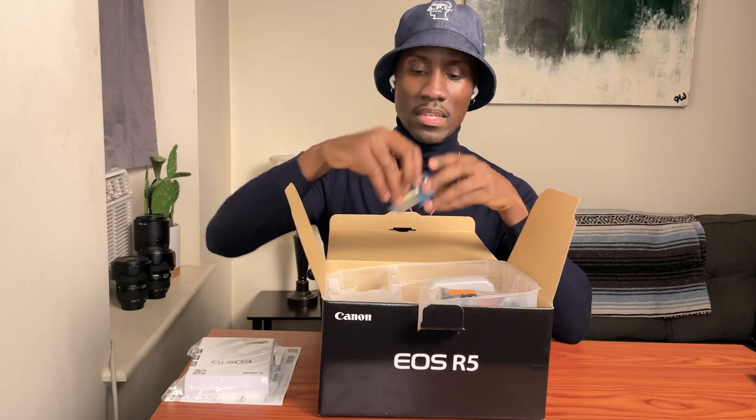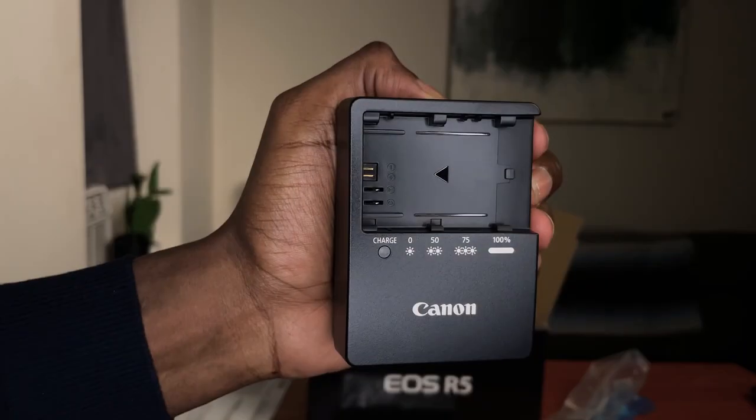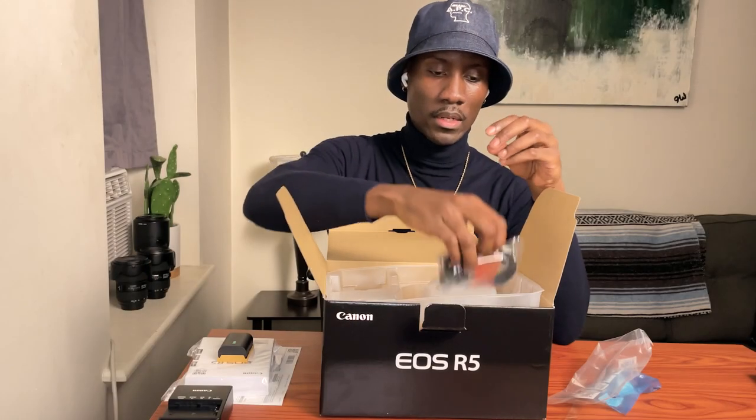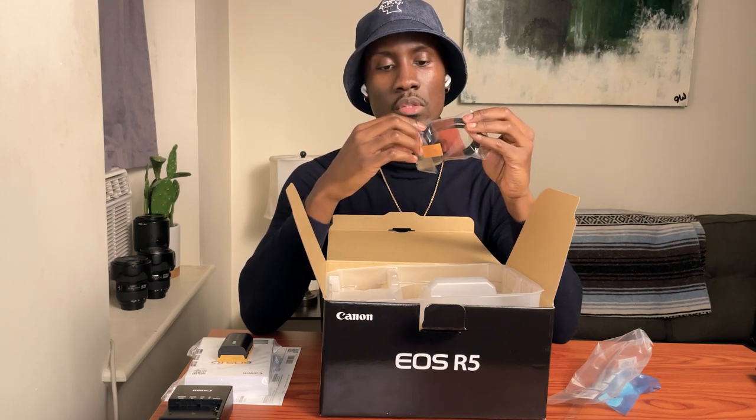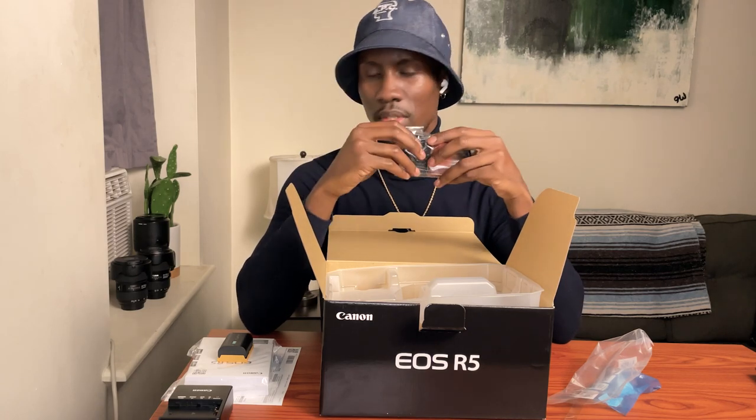Next thing is we have the new Canon batteries. Then we've got the battery charger. And the next thing that comes with it is this USB-C to USB-C cable, which is kind of short — I'm not really going to use it, but I'll keep it.